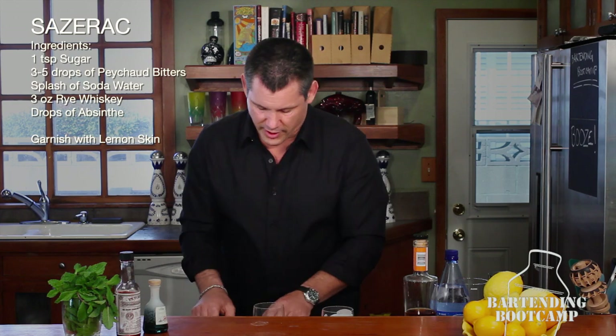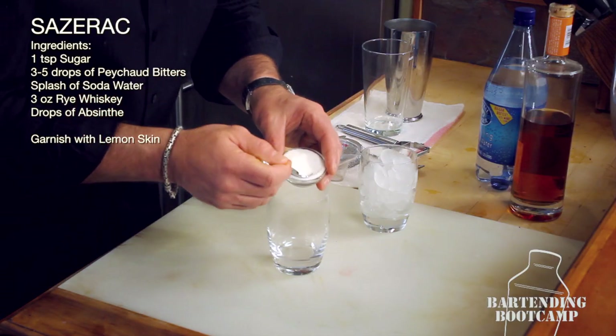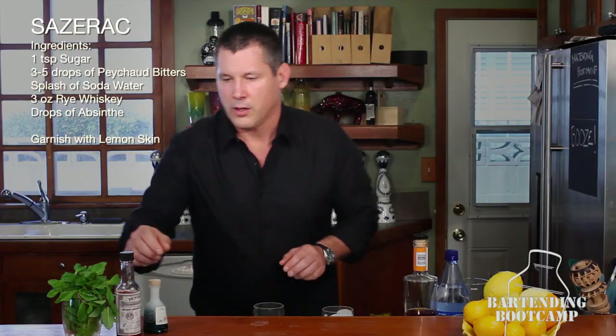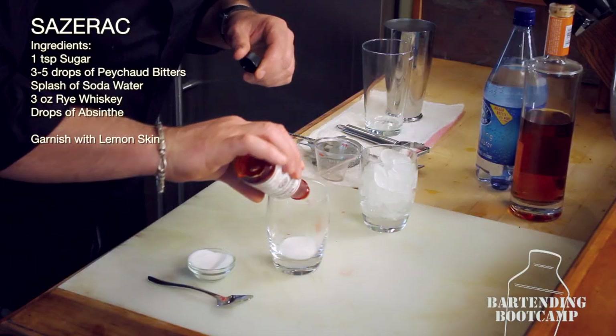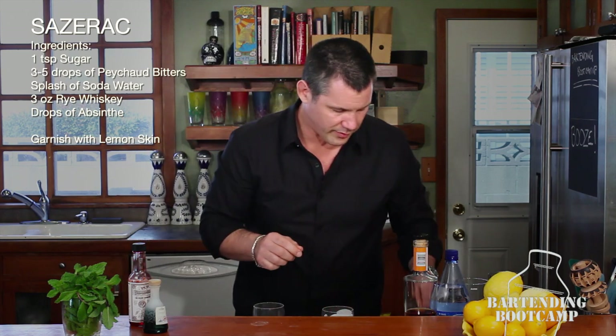In your main glass, you're going to take the equivalent of a sugar cube, which is a teaspoon of table sugar. If you have a sugar cube, use it. We're going to add just a few drops of the Peychaud bitters — you can go three, you can go five, but don't overload it because it's a very, very strong flavor.